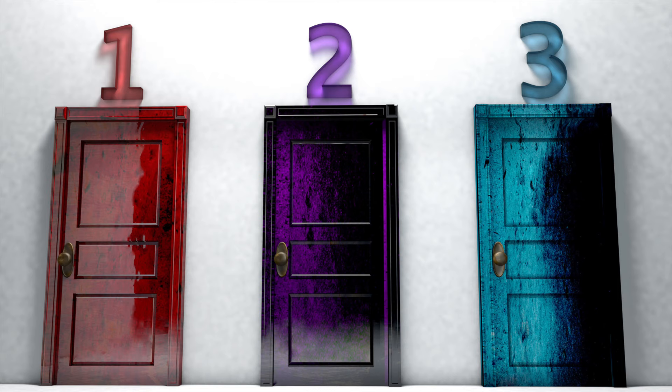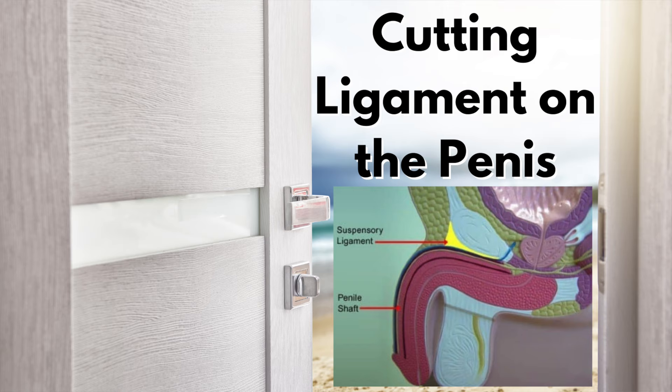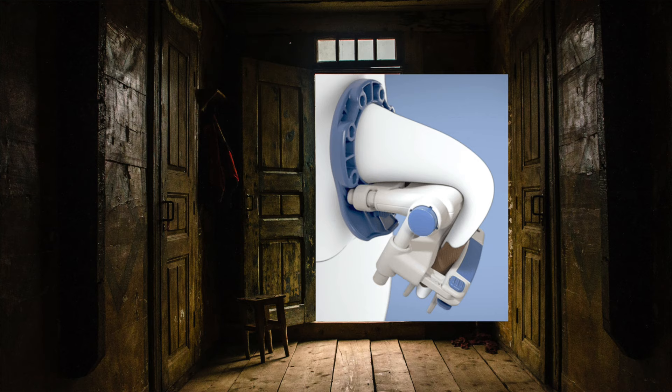Two of these I would definitely not recommend, and one of them I actually would. Let's play a game and see if you can figure out which one. Behind door number one: injecting fat into your penis. Behind door number two: cutting the ligament that suspends your penis to the pubic bone. And finally behind door number three: a rack for your penis. Let's talk about each one.